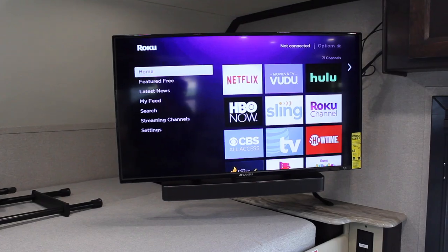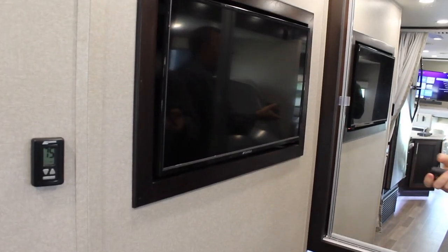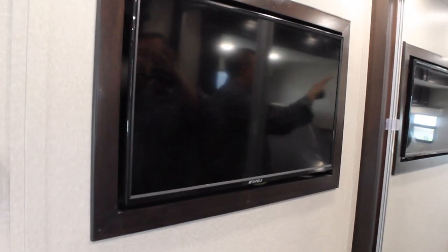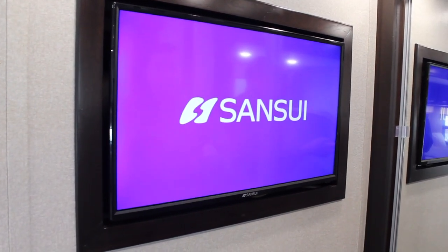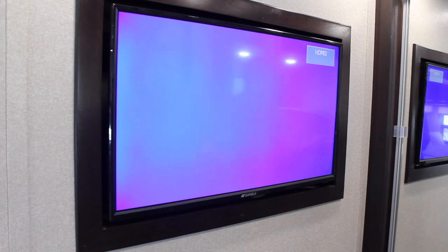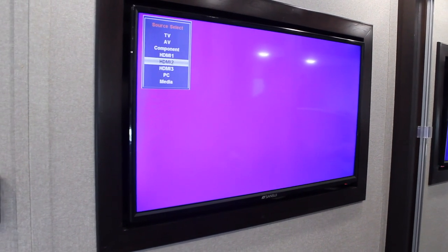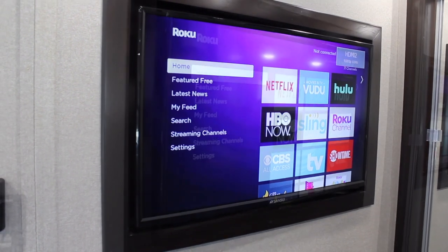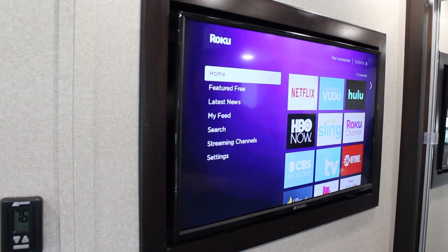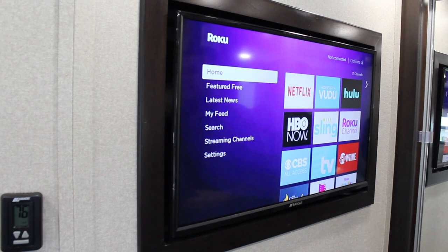Now let's shoot to the back TV — same thing. Just power this up and that same feed should be coming here as well. Right now it's on HDMI 3; we're going to source that back to HDMI 2. And there you go — now you can see it's playing on the bedroom TV as well. That also means we can do the exact same thing and set it up on the outside TV.